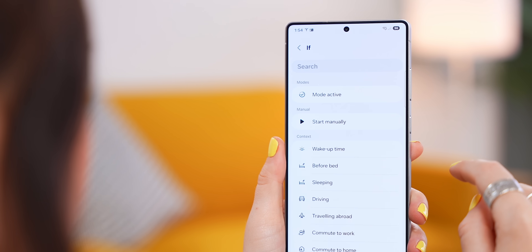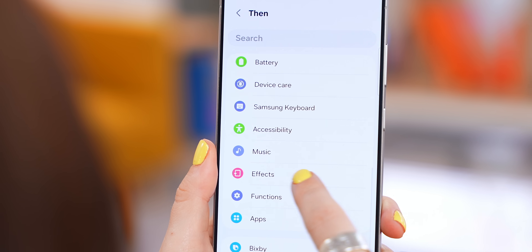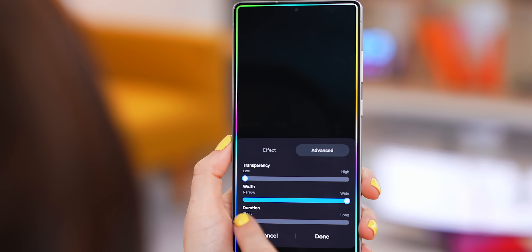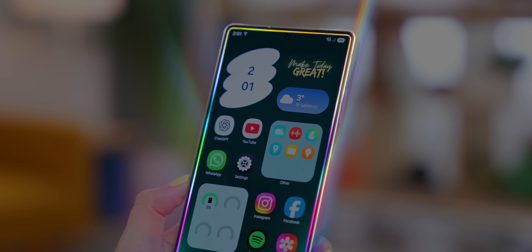Under the IF section, select Unlock with Fingerprints, and under THEN go ahead and select Effects, then Edge Screen Lighting Effect. Once you've customized it a bit more to how you like it, click Done, and your Ultra will do this sick effect every time you unlock it.